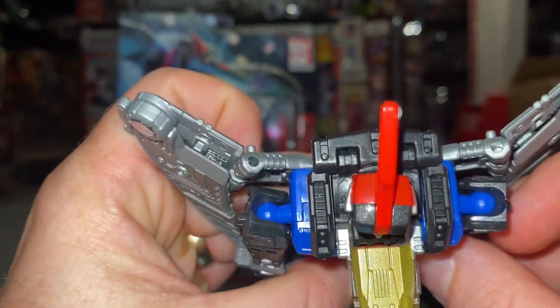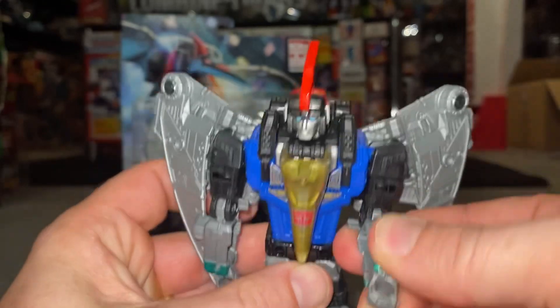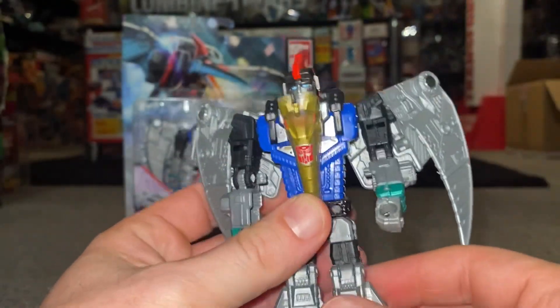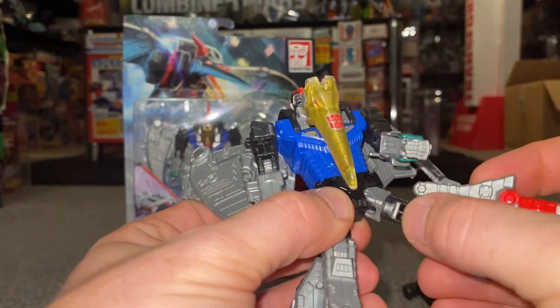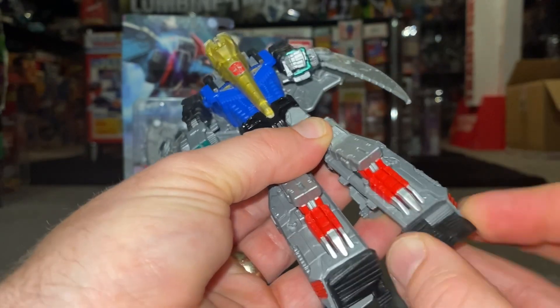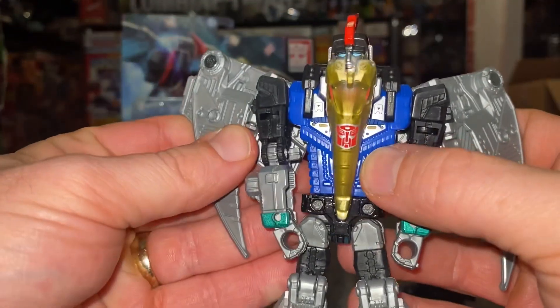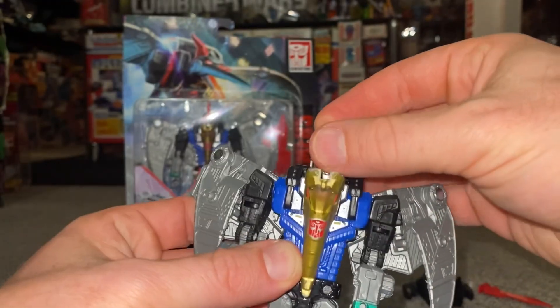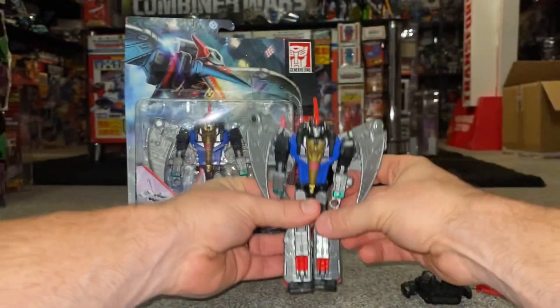There's a ball and socket joint in his shoulders — they'll spin all the way around. Elbow and bicep joint will bend. The legs are also on ball and sockets so they'll go backwards and forwards. Knee tilt, and there's a bit of an ankle rock as well, but that's mainly for transformation purposes. I think this is one of the better Dinobot figures from the Power of the Primes toy line.